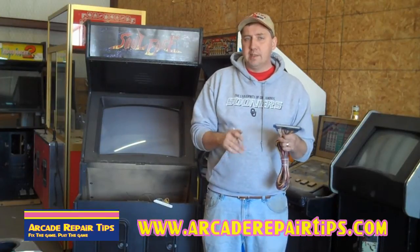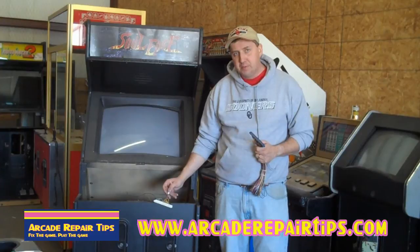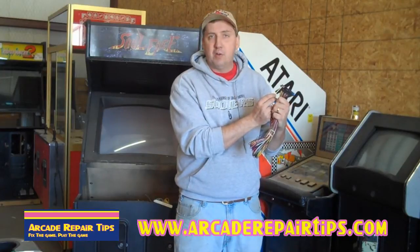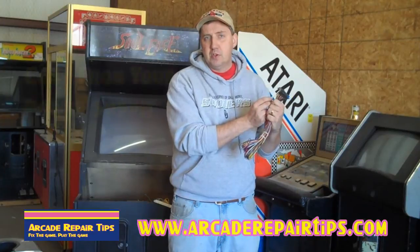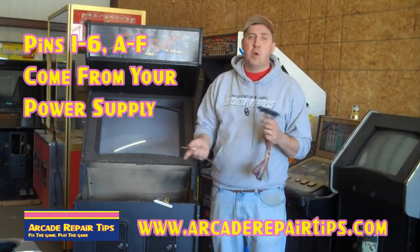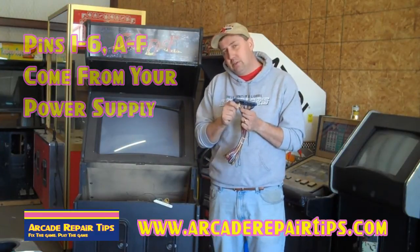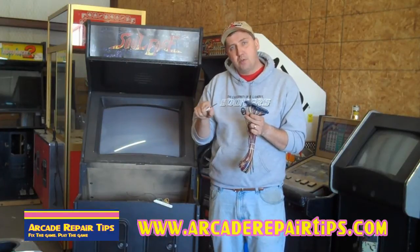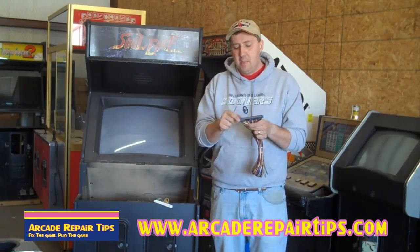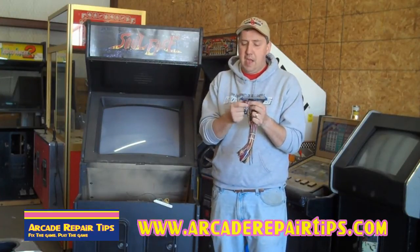The chart is very important — you're going to need it, or you're going to need to buy one that's already labeled. The first few pins on your chart will say ground, ground, five volts, five volts, then you'll have a negative five and a 12 volts. Those are all wires coming from your power supply. The grounds go to the ground on your power supply, the reds are the five volts. So these six pins are power coming into your board.